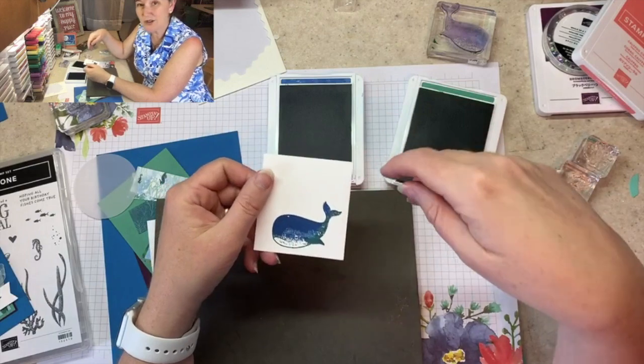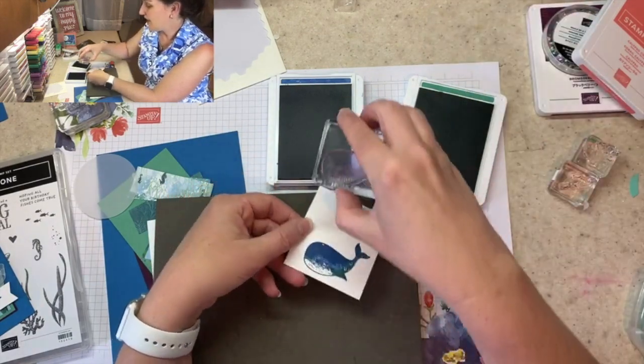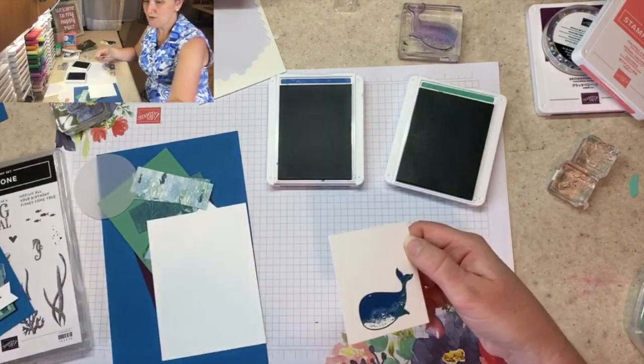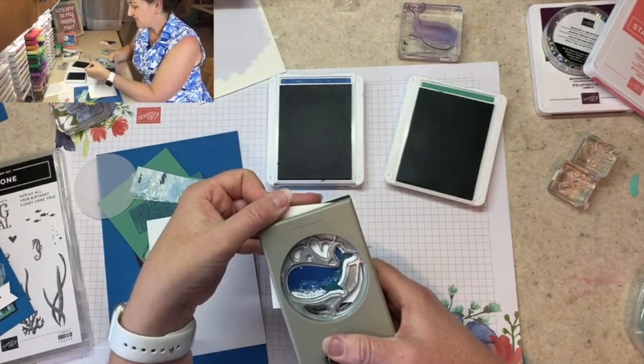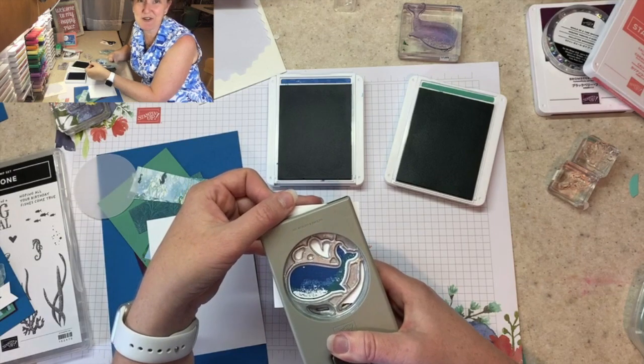This is a really neat technique. If you want to do three colors, you could ink the top of the whale in Blackberry Bliss and then finish, but remember that doing this too much is a little hard on your ink pad. It's worth it though — it's a cool effect.